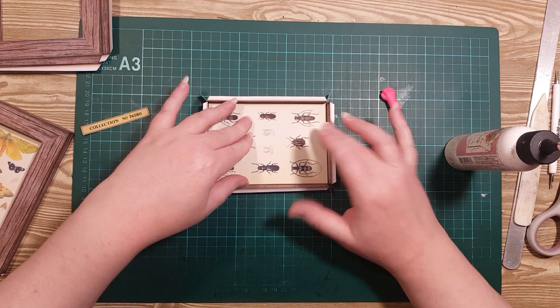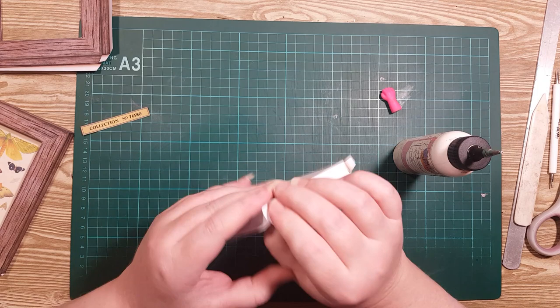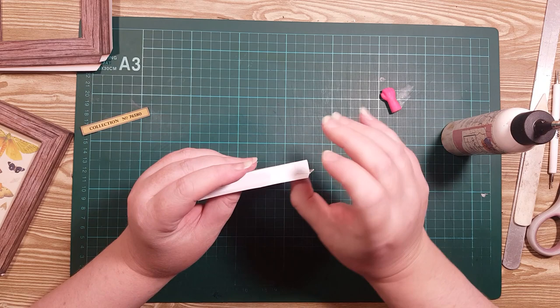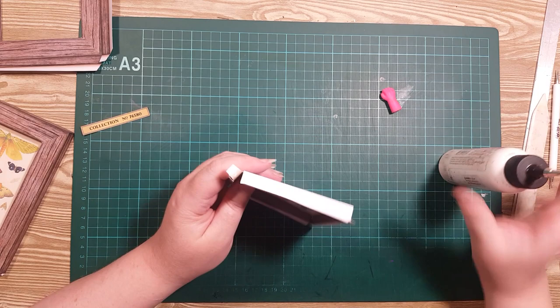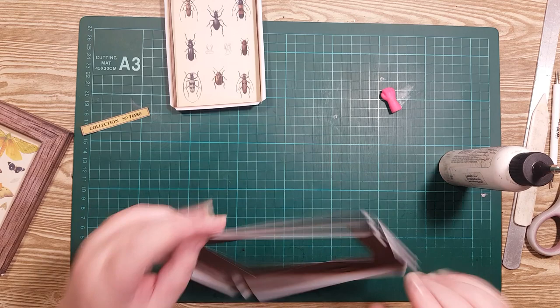Now I'm going to glue the little flap pieces and fold them around to grab on to the piece next to it. Next, take the frame and fold everything the same way — over the back, and again over the back.